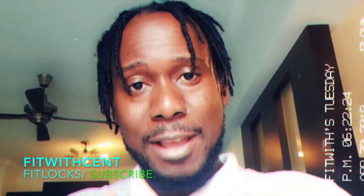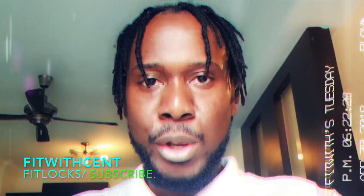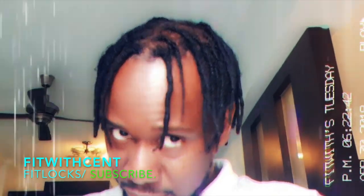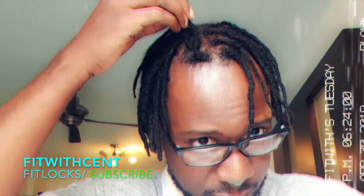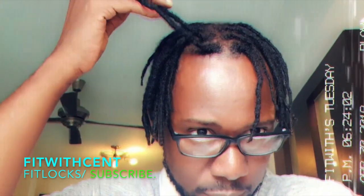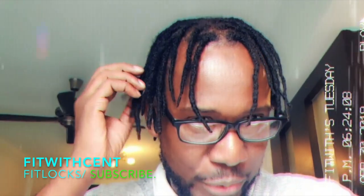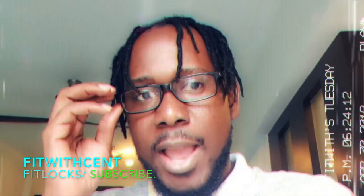They're not going to lock that fast. The quickest secret I can give you: wash your hair and use the crochet hook. You can see my dreads are pretty clean. My hair starts growing from here — for someone who doesn't know they might think my hairline is receding, but it is not receding, that's just how my hair is naturally.